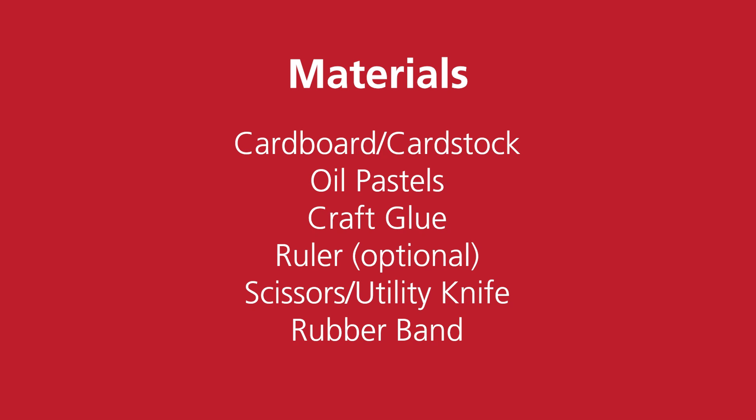The required materials are cardboard or cardstock, oil pastels, craft glue, an optional ruler, scissors or a utility knife, and a rubber band.